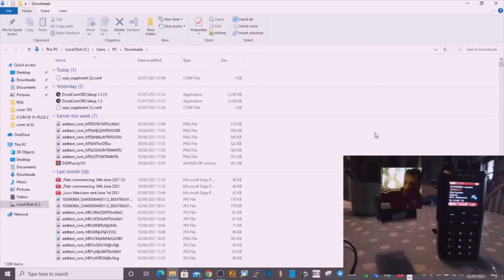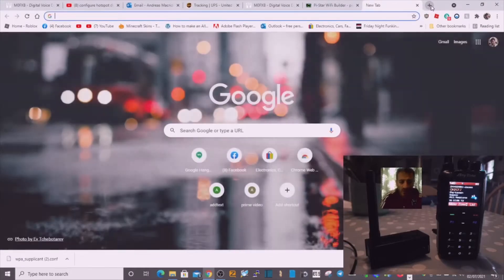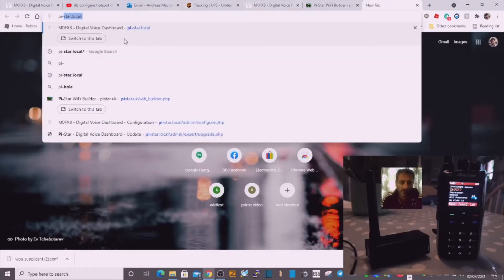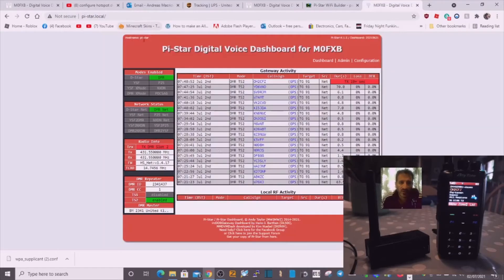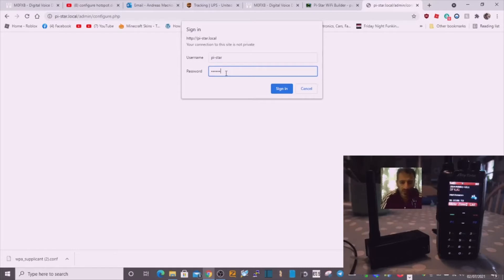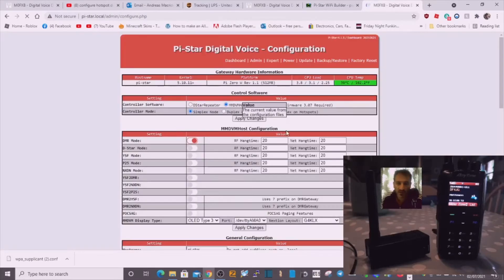Get that SD card and plug it straight back into your JumboSpot and then boot up. Once it boots up, go back to your browser and type in — all lowercase — go.pi-star.local. When you select that it will take you to the Pi-Star configuration page. Click configure and it's going to ask you for the password: pi-star, and then raspberry. Sign in.